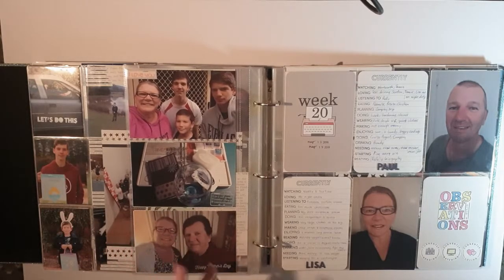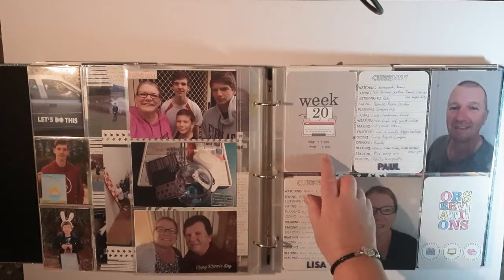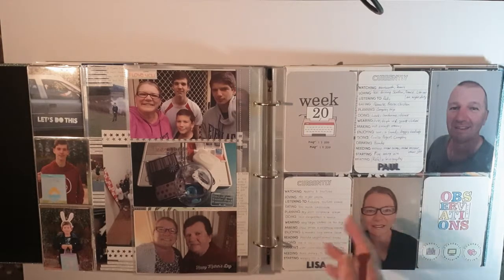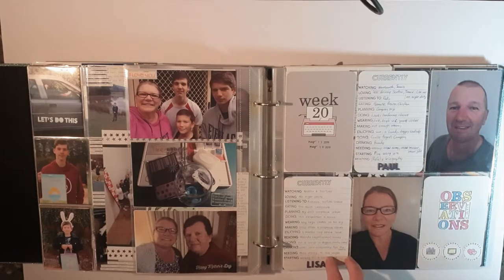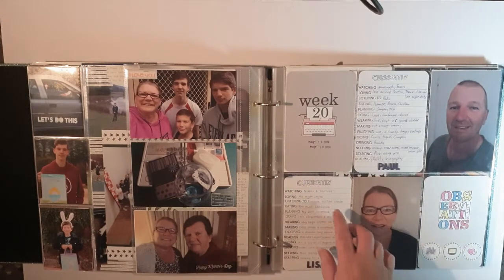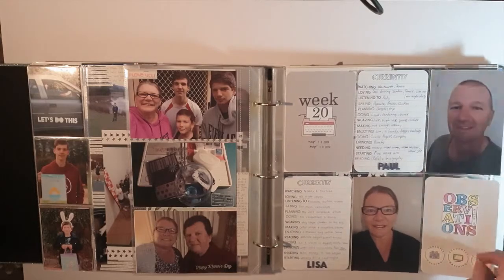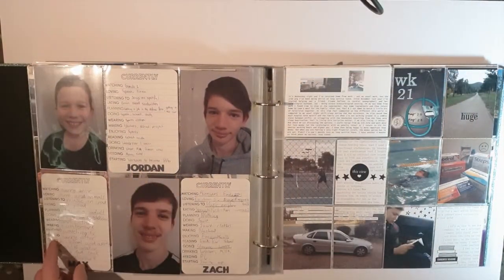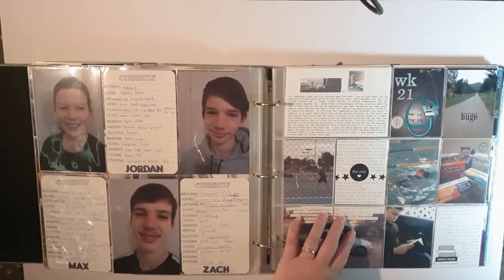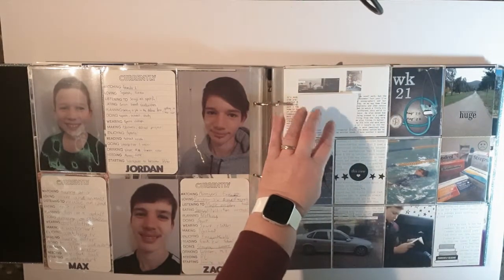Here we go — here's a week where we're picking up Week 20, which is May 2019. I hadn't taken many photos really that week, and as we go into winter I tend to take less. The 'currently' craze was quite popular around this time, so I thought I'd stamp out some things and get everyone to write them out. My husband, myself — just some stamping that I colored in — and then our three sons, so they correlate with what they're all into at the time. It's good stuff to go back and read.